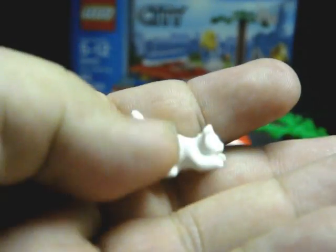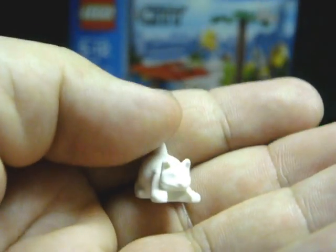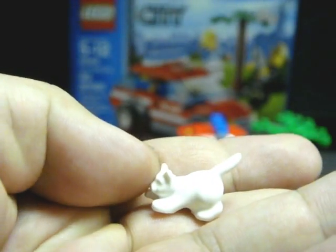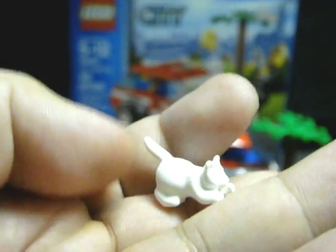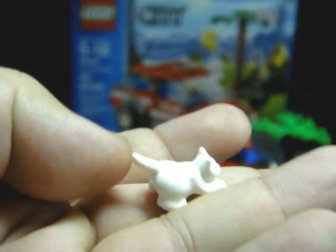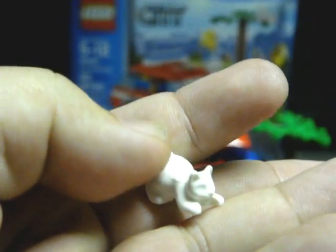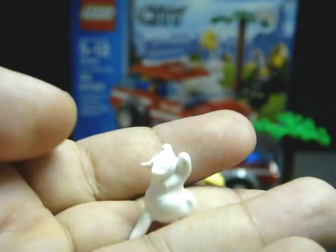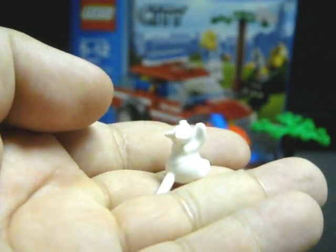The white Persian cat — trying to get the details to show up on camera. I think that's a very nice molding of the cat. It has a stance like it's ready to pounce and chase mice or whatever, or try to climb up a tree, which you could set up like that.